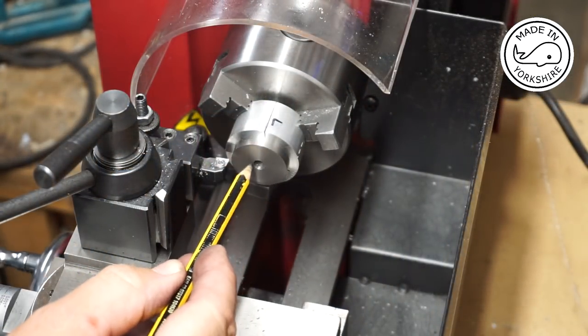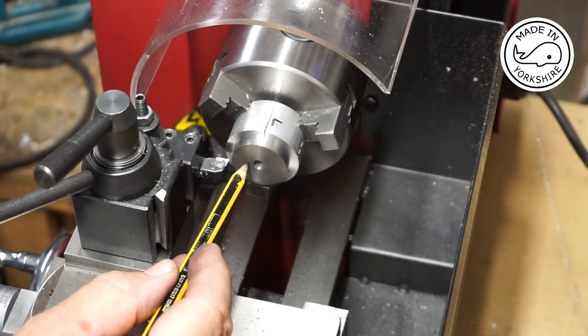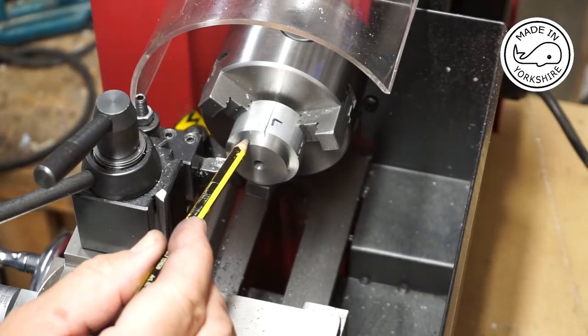Now I need to create the boss, which will be three eighths of an inch in diameter, and I need to cut to a depth of three sixteenths of an inch.